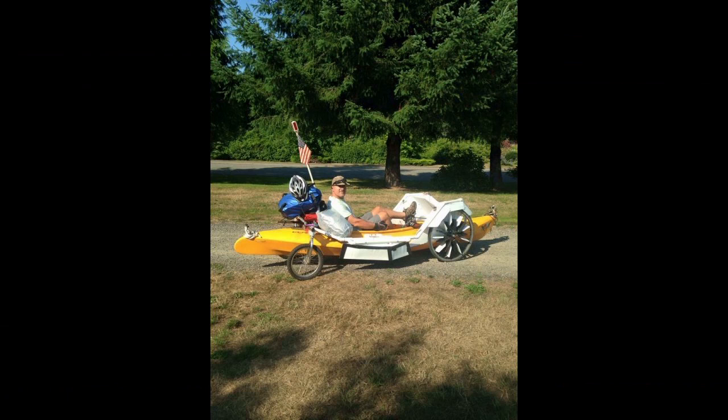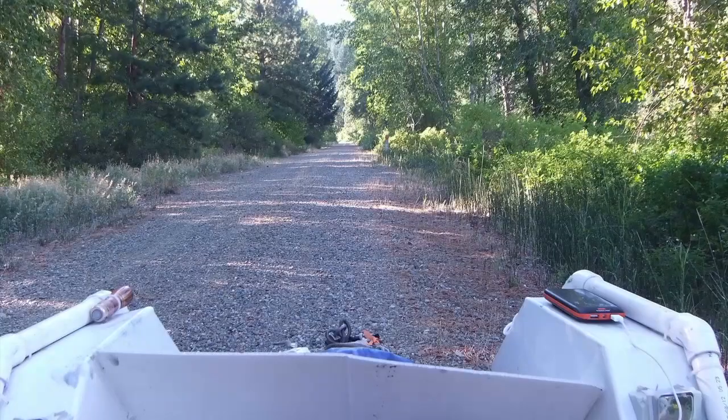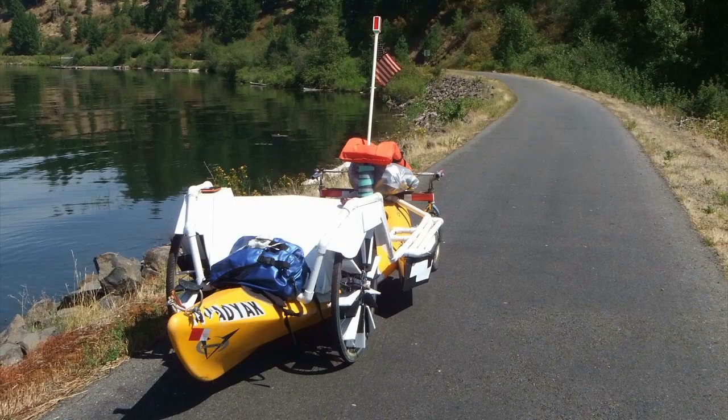The following summer, I confirmed that with a 400-mile trip across three states, utilizing the John Wayne Iron Horse Rail Trail in Washington State, the Trail of the Coeur d'Alene in Idaho, and headwaters of the Missouri River in Montana.